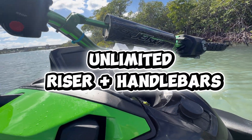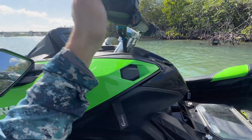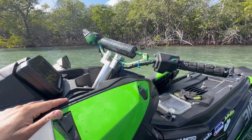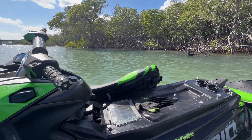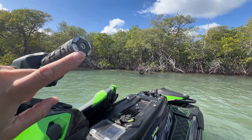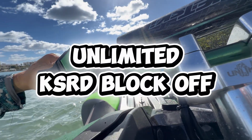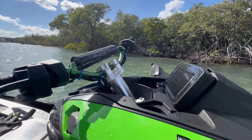Here I've got the Unlimited PWC Handlebar Riser — this is their Lowdown Fixed Riser, anodized 6061 Billet Aluminum. And underneath that I've got a Kawi Performance Resin Spacer just to give me a little bit of extra height. I've got an OEM Kawasaki Handlebar Pad, ODI Rogue Grips, and to finish those grips off, the Unlimited PWC Billet Anodized 6061 End Caps. I've also got the Unlimited PWC KSRD Block Off Plate, which is also anodized and matches the handlebar assembly.